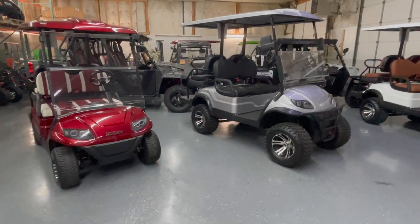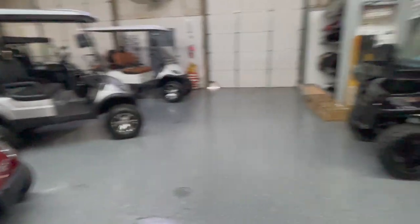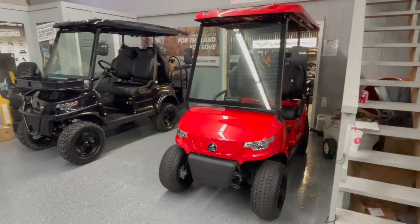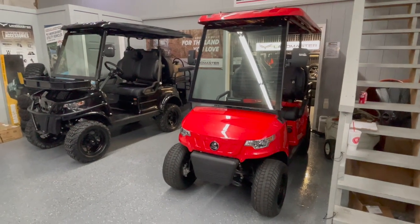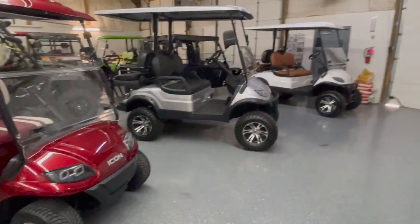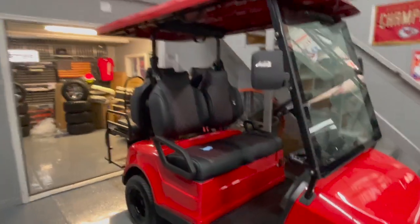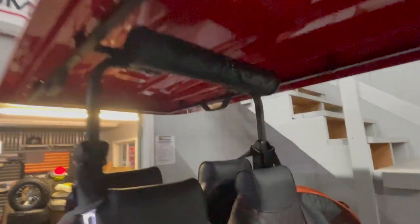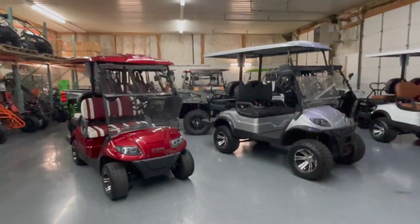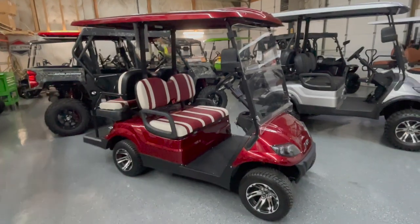Both of these carts here are stock — we've not done any customization. On both the Icons and Epics we do offer customization: different wheel and tire packages, sound bars, enclosures, floor mats, all kinds of things. The Epics actually come with a sound bar already included. We add sound bars to the Icons if that's something you're interested in.